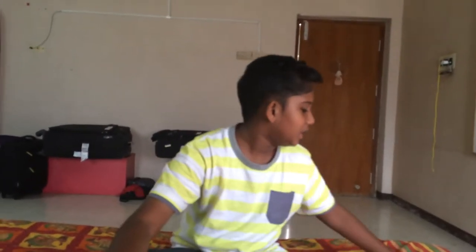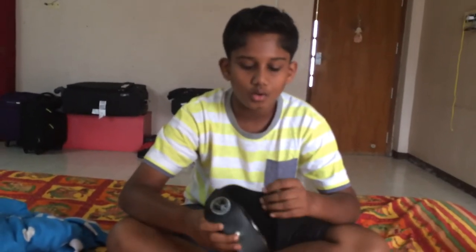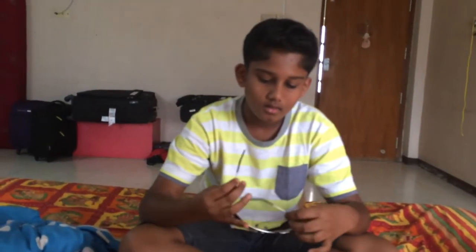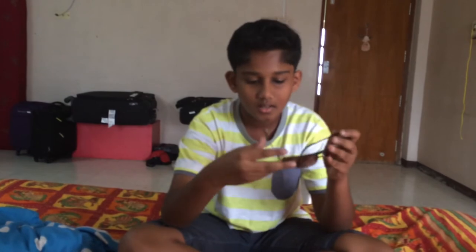Hi guys, this is my second video which I uploaded on YouTube. Today's topic is about unboxing my new Ray-Ban. Previously I had a Ray-Ban but it was not an original one, it was a fake one. Since I got a new Ray-Ban which is the original one, let's get started.